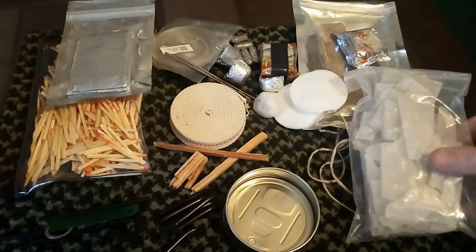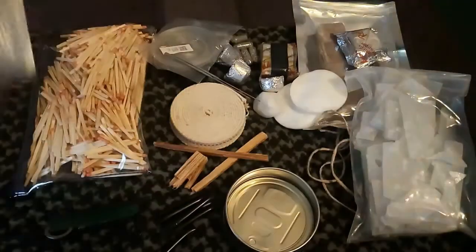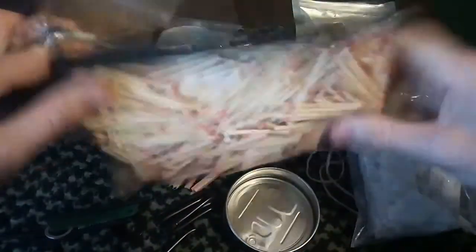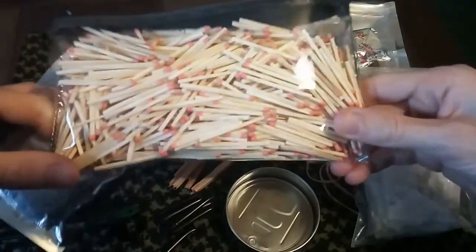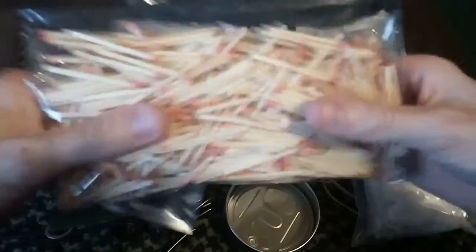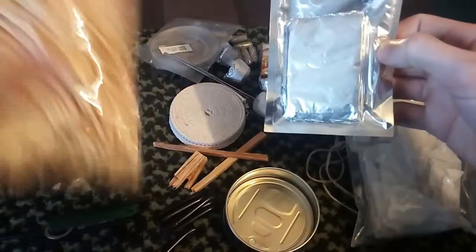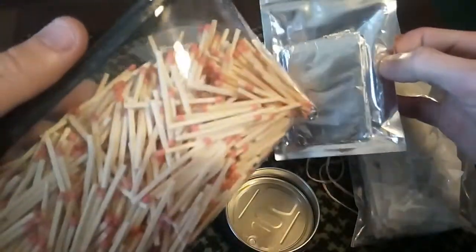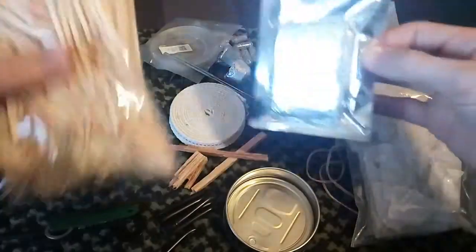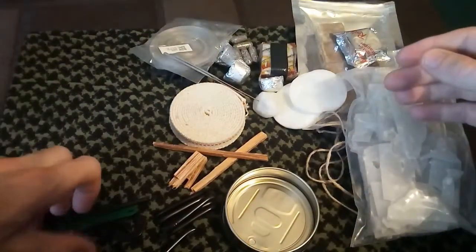Before I do that, I'll show you what I've got on the table because there's a lot here. I've got some foil, a massive lot of Strike Anywhere matches as you can see — I've got mountains of them. I've given half of my Strike Anywhere matches away but I've still got mountains. I've been building kits with them, so if anybody wants some, please give me a shout in the comments and I'll see what I can do.